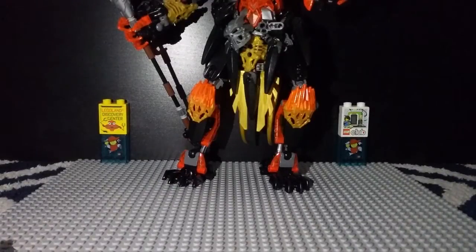Hello everybody, Mr. Legalover55 here, and welcome to part one of my How to Build Makuta 2016.